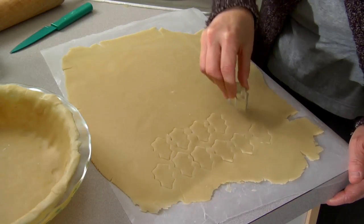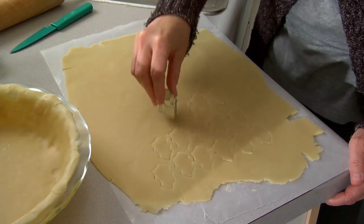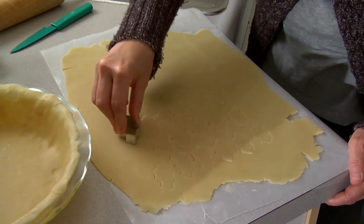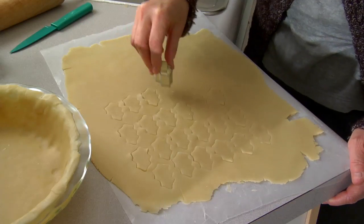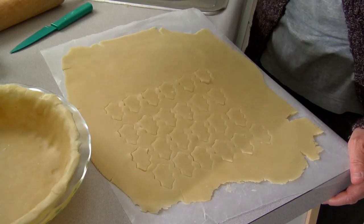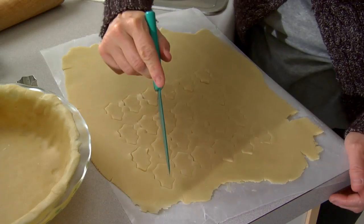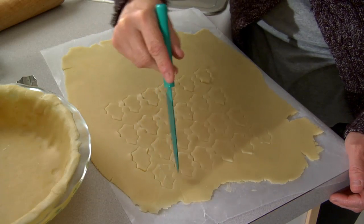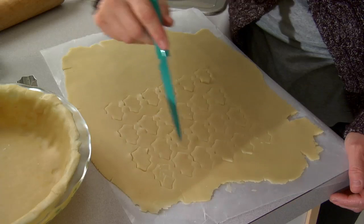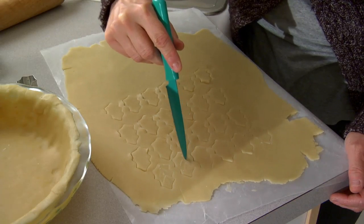I'm going to use these to decorate the sides of the pie and the center of the pie, so I'm just going to cut a bunch of them. I'm probably cutting more than I need, which is fine. There's a bunch. And then — this is Thanksgiving, I'm taking it up a notch — I cut little veins in my leaves. I just cut little marks on my leaves, which again just makes them look pretty.